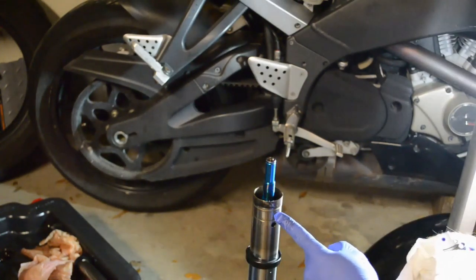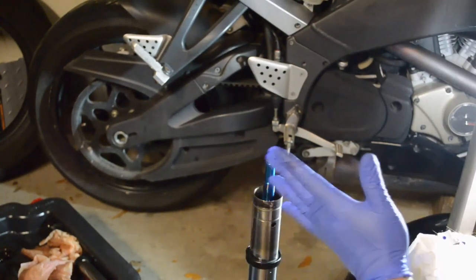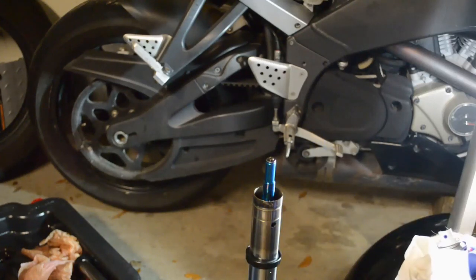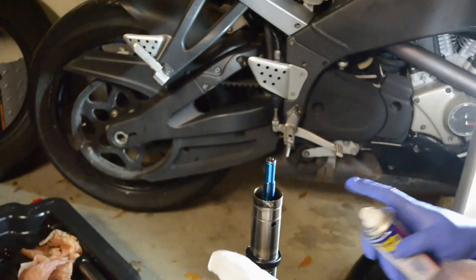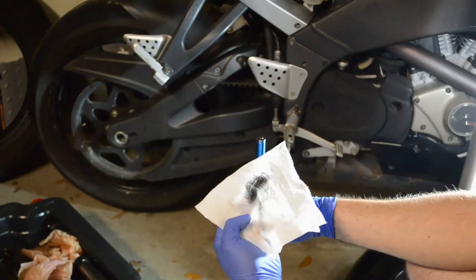There's a little bit of tape residue here — let's try some WD-40 on there. Spray on the rag and then rub it off. It will come right off, just like that.